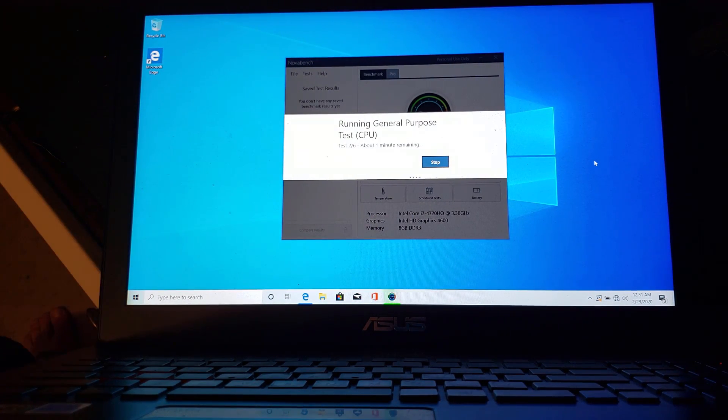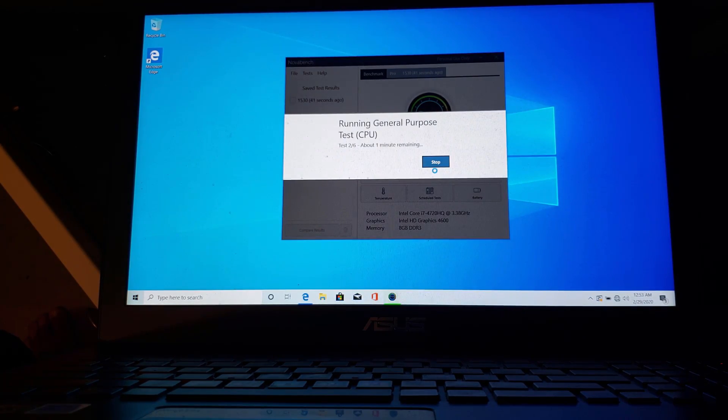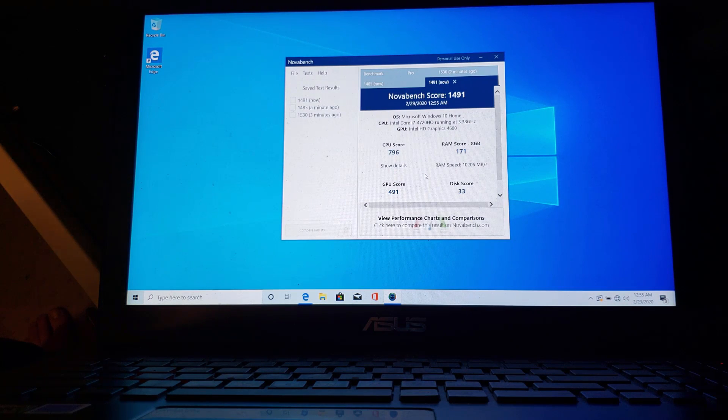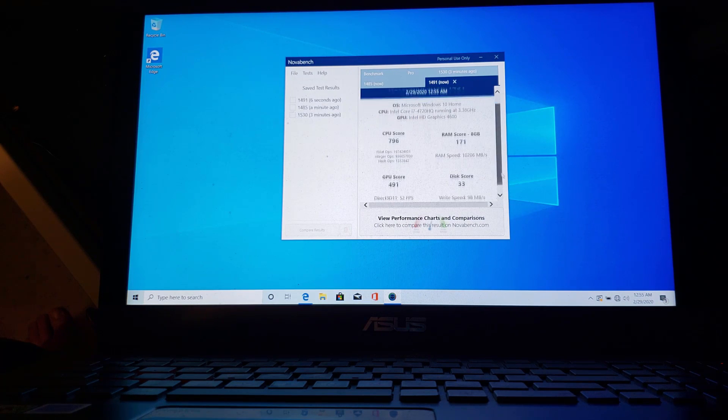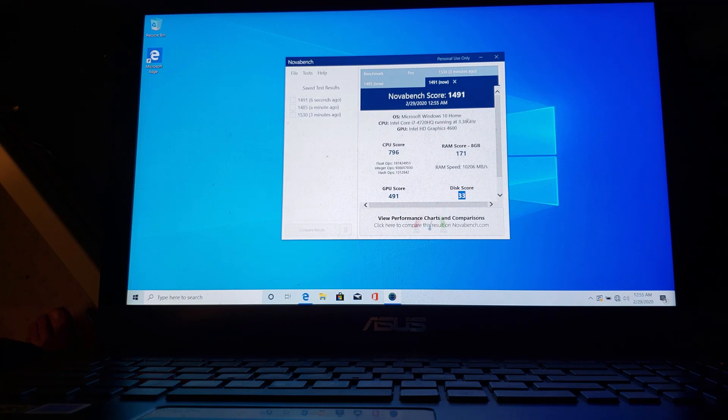Click 'start test' — this takes about two minutes. That's your Nova Bench score: 1530 — that is an impressive number. The disk speed however is horrible, but for a spinning disk that's okay. Running a single test is never a good idea, so always run three. Let's call the score around 1500. The CPU detail shows floating ops and integers and so forth. The disk is really the bottleneck here because it's not a solid state disk. But 1500 for a four or five year old laptop is not goofing around.